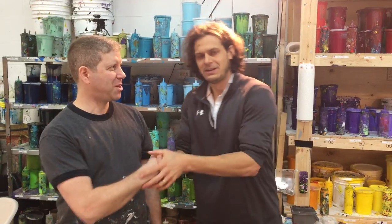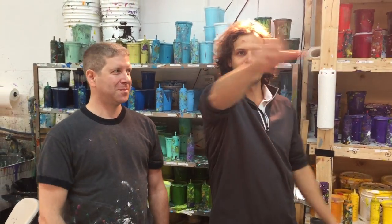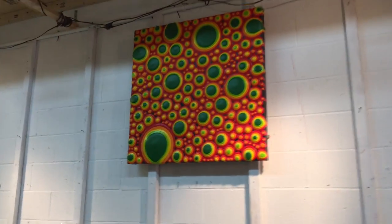Well, that was awesome. Thanks for letting us in your studio. My pleasure — have to see you guys here. Take a look around quick. Stroll the studio around. Look at that. Isn't that awesome? Yes.